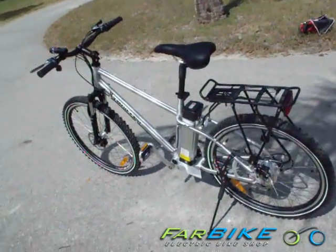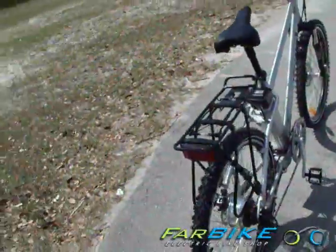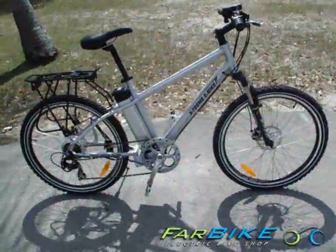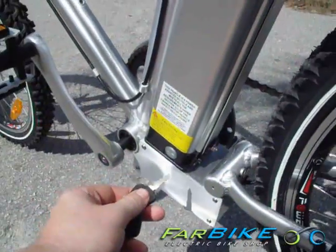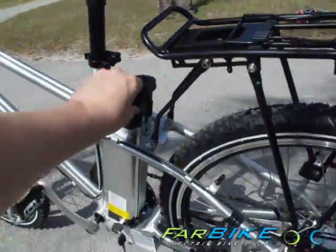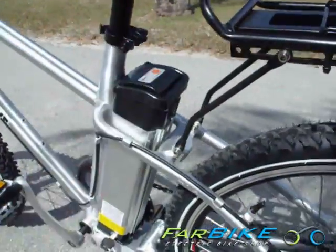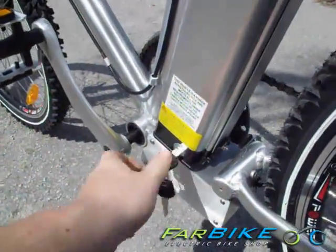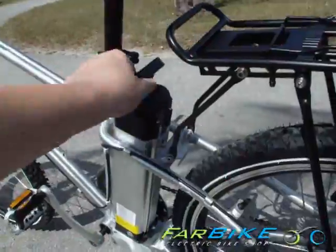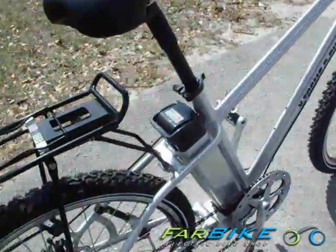It uses an all aluminum frame, making it very light. This bike should last a long time, and you have a 90 day Extreme warranty as well as a one year battery warranty to keep it in tip-top shape. The battery is also lockable — it comes with a unique set of keys so you can take the battery off and bring it inside to charge, and you can also lock it back up so that if you lock your bike outside, no one can walk away with the battery.